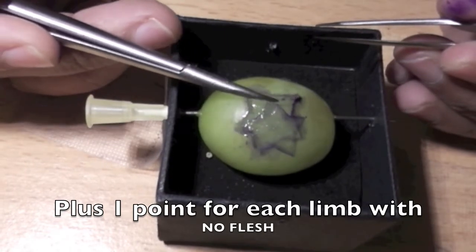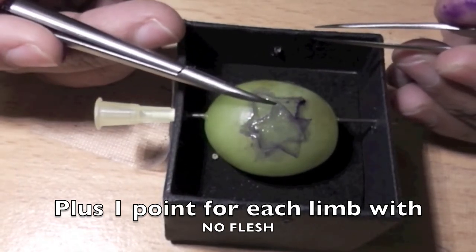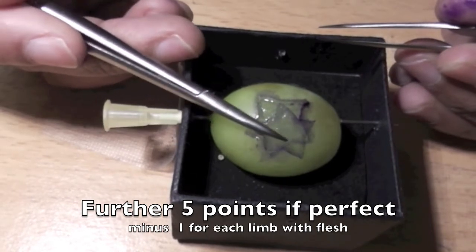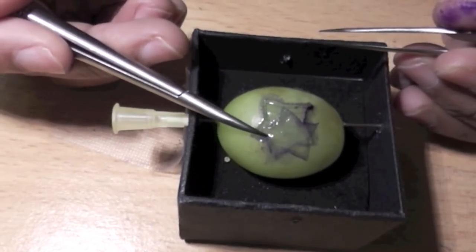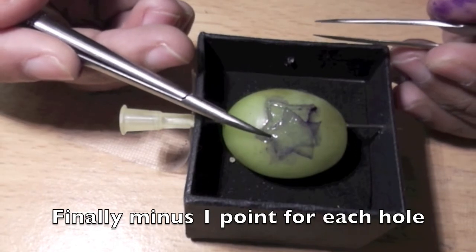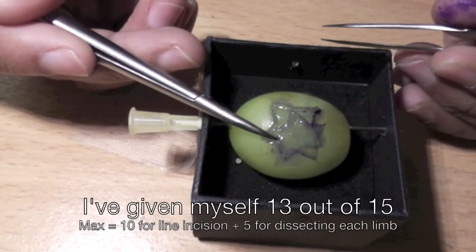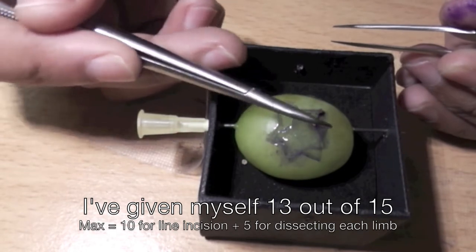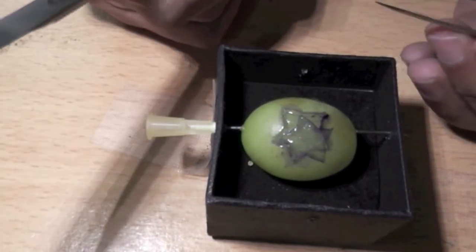There's no flesh remaining on any of the limbs, which is good. No flesh here, further one point; no flesh here, two points; no flesh here, three points; four points. Actually, I have left some flesh here - you probably can't see it under the microscope. So I'll give myself four out of five for leaving flesh on the limb, and I minus any perforations. I've made a hole there, so that's another minus point. So ten plus four for the limbs is fourteen, then take away one point for making a hole - that's thirteen out of a potential fifteen.